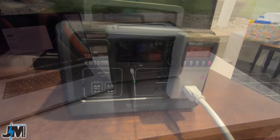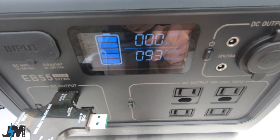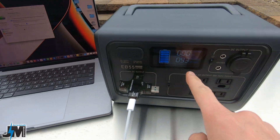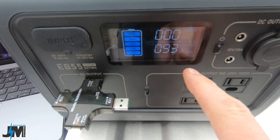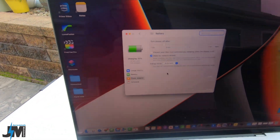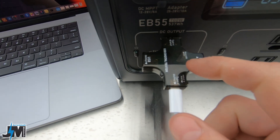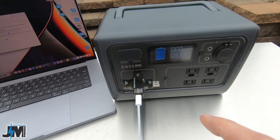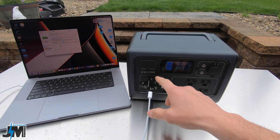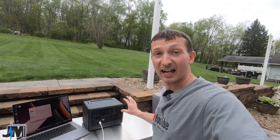I've charged the Bluetti back up and I'm now charging my MacBook Pro using the 100-watt USB-C output port. I'm getting 93 watts from this unit into my MacBook, which shows it'll be charged in one hour and 31 minutes. My meter shows 95 watts output — so right around 95 watts was the max I could get. Really nice that it has a 100-watt USB-C output.